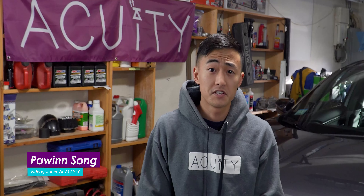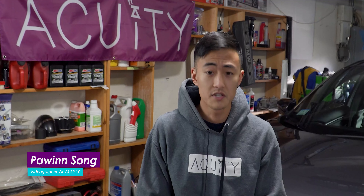Hey guys, how's it going? Powen here. Welcome back to the channel. It's awesome to have you guys here for another DIY technical video by Acuity Instruments.